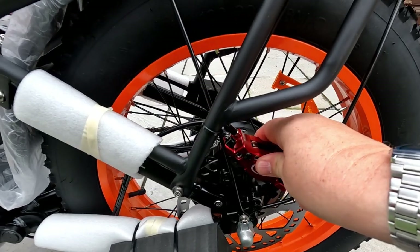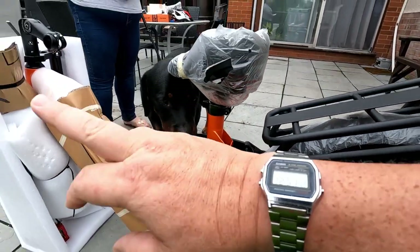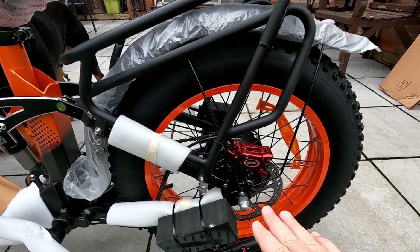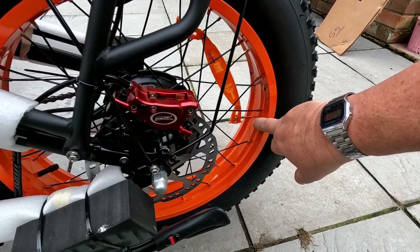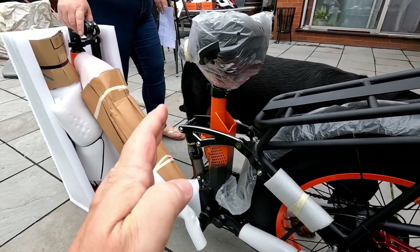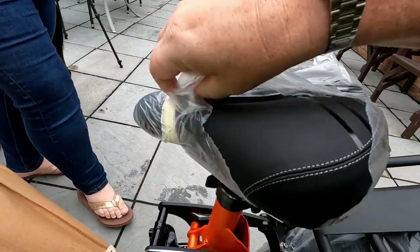We have hydraulic disc brakes on this, front and back. Independent suspension front and back — front forks and rear wheel. We have Shimano gears on this as well, folks. These lovely wheels come in various colours — we opted for orange. And it's a nice step-through frame, which is what I like. Step-through frames are typical on women's bikes. It comes with a rack fitted, and the seat is a lovely big padded seat.